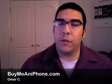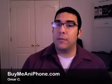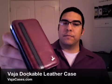Hey, what's up guys, welcome to another video review on buymeaniphone.com. I'm Omar C and today we're going to be checking out a very nice case — it's the Vaja Dockable case. It's a beautiful case and I'm just going to go ahead and start out the review by saying that this is probably my favorite case that I've ever reviewed on the website. Let's go ahead and see some close ups and talk about some of the features.